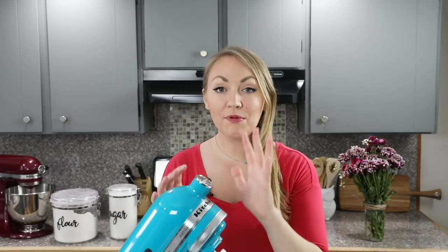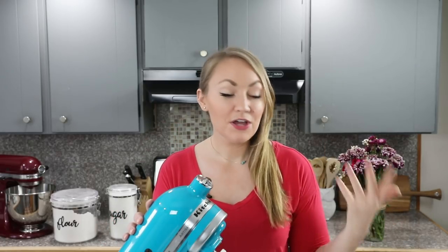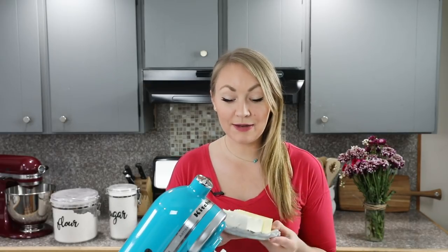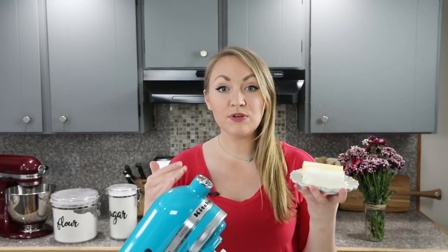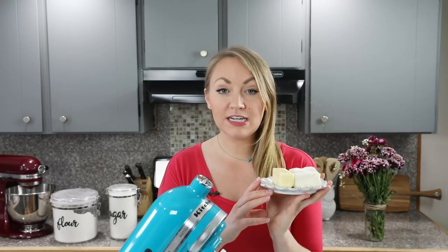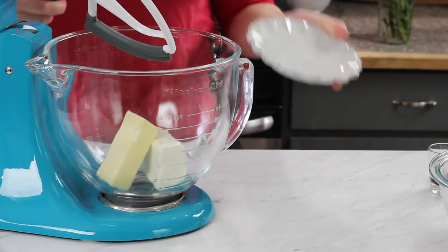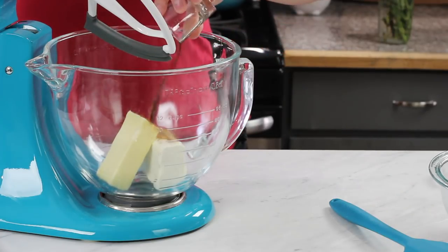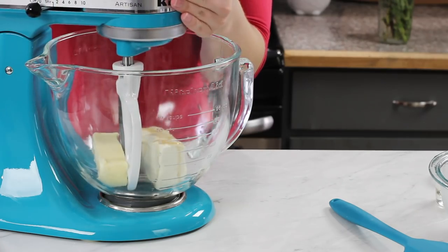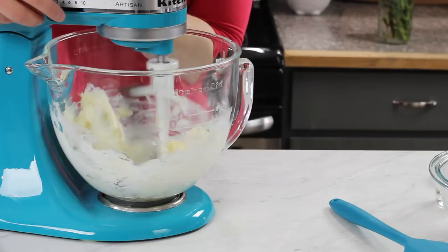While those cookies are cooling we can prepare our cream cheese frosting. I'm going to use my stand mixer again — if you don't have one, use a large bowl and an electric hand mixer instead. You are going to need 6 ounces of softened cream cheese. This is the brick style cream cheese, not the spreadable kind that you buy in a tub. You're also going to need 6 tablespoons of salted butter, softened to room temperature. Add these into the bowl along with a half teaspoon of vanilla extract, and cream together until smooth and well combined.